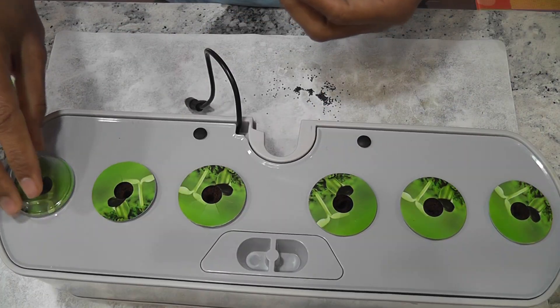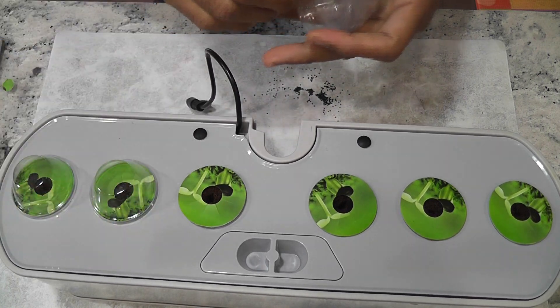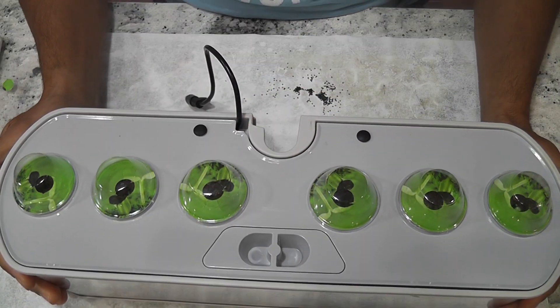The garden is ready. I will add water. I will not add nutrition yet — I will add nutrition once I see the seedlings. It's good to go now.